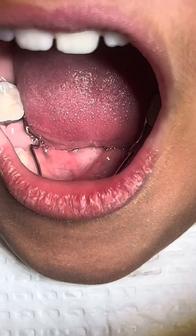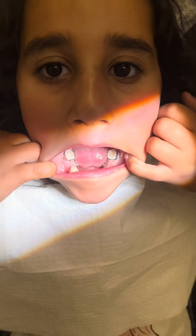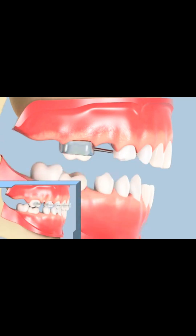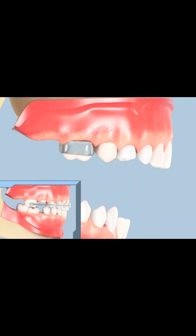Patients with space maintainers should be seen by the dentist at a minimum of every six months for routine examination, evaluation of the bite, fit of the bands, and tooth eruption. Once the space maintainer is ready for removal, the dentist will remove it.